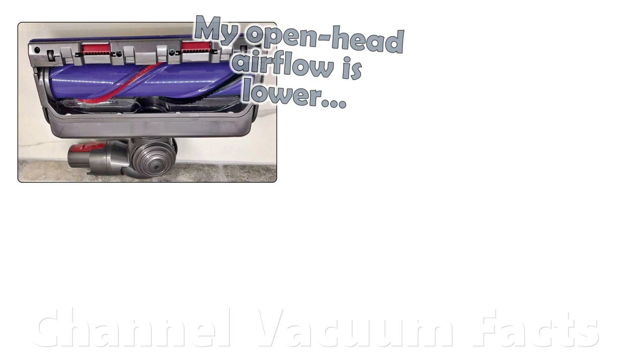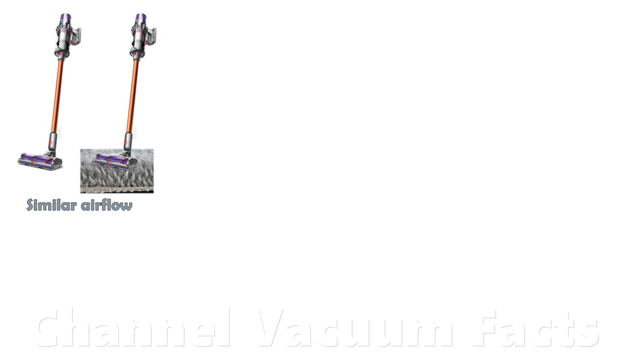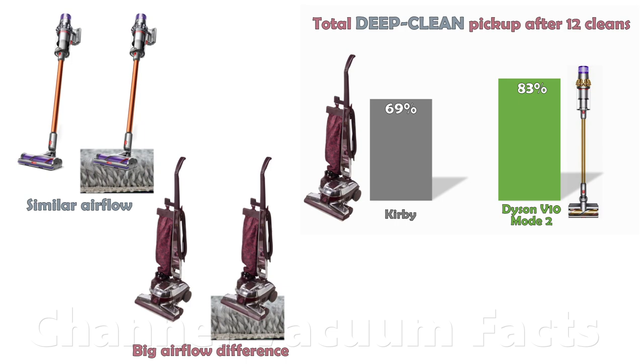Again, this is despite the V10 having much lower air flow numbers at the open hose. The amount of air flow produced by the V10 is tuned and optimised for deep cleaning when combined with how the cleaner head makes use of it. The high suction means those air flow numbers measured at the open hose don't change much once the head is sealed to a fitted carpet that creates air flow resistance — in complete contrast to the Kirby, whose high air flow numbers plummet spectacularly on a fitted carpet, as its low suction just can't compensate. The data unequivocally shows the effect of this fact on deep cleaning performance.